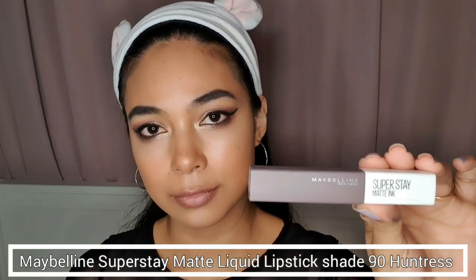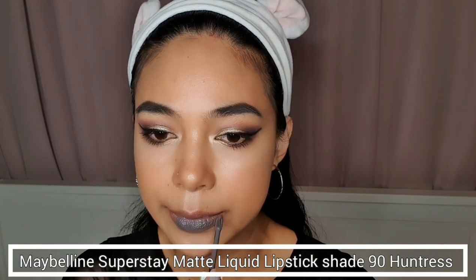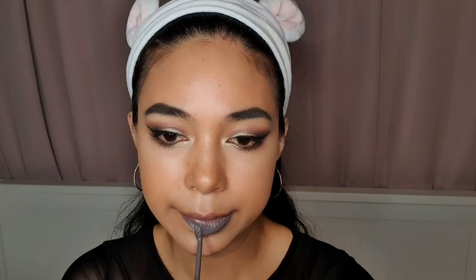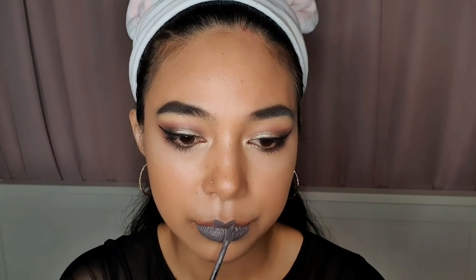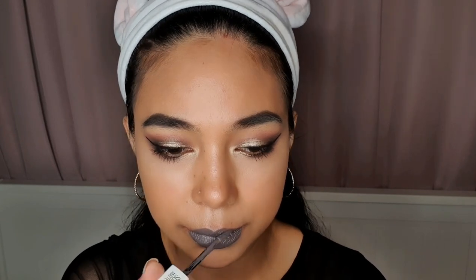For my lipstick, I'm using this Maybelline Super Matte Liquid Lipstick in the shade Huntress number 90. So now we're done and this is the finished look.